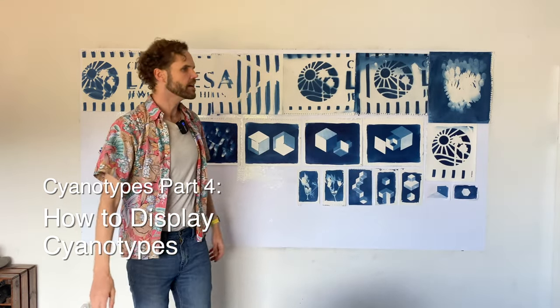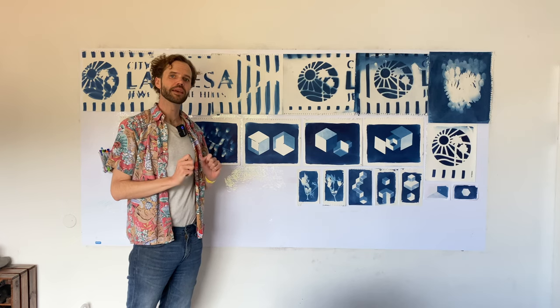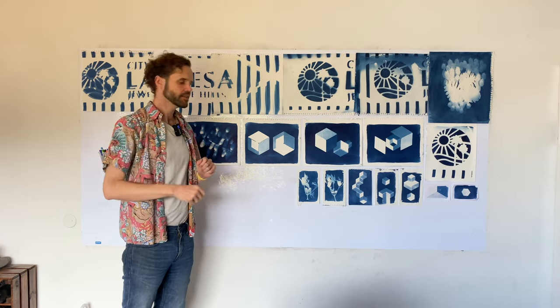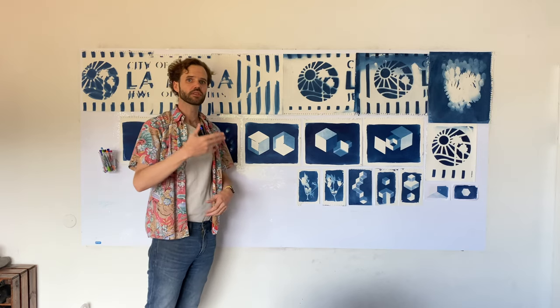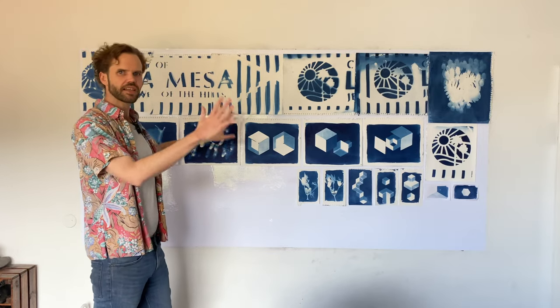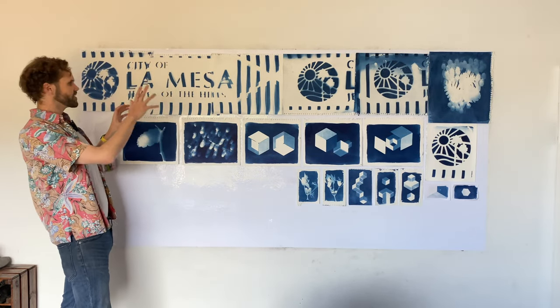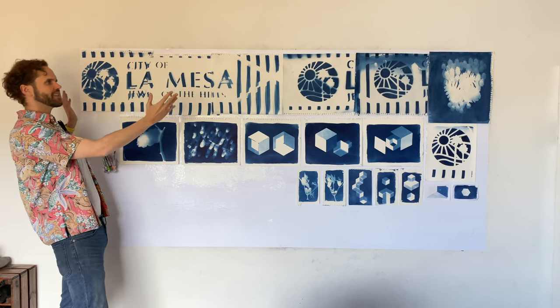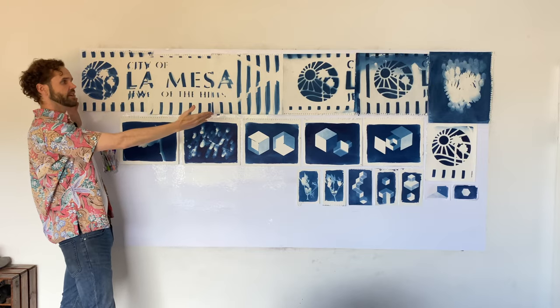So this is what we made. These are all the developed cyanotypes from our experience in this video. There are actually two missing — I'm using them to make contact prints outside. So we should have two more of these plant ones, but we don't because I'm currently using them. But they look similar to these, and let's just take a look because I want to explain a little bit about what we did.